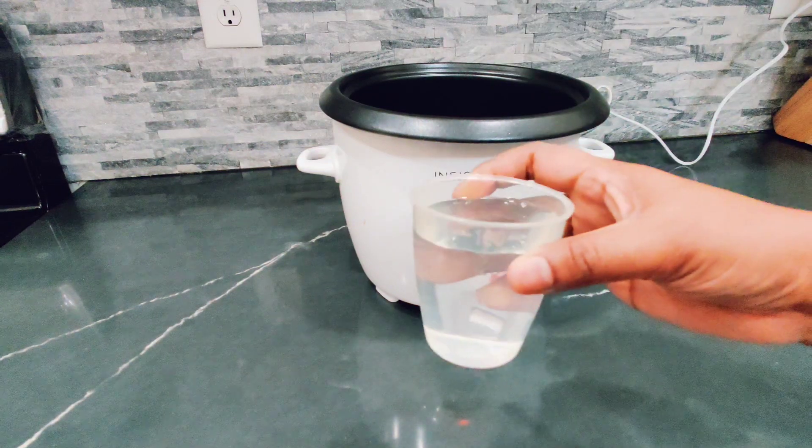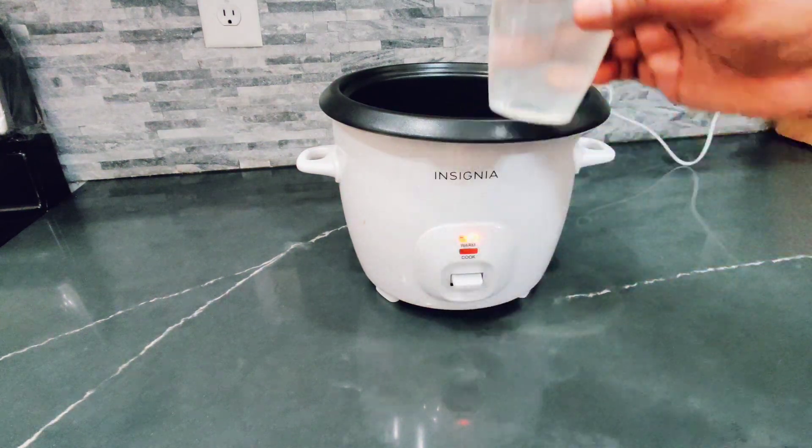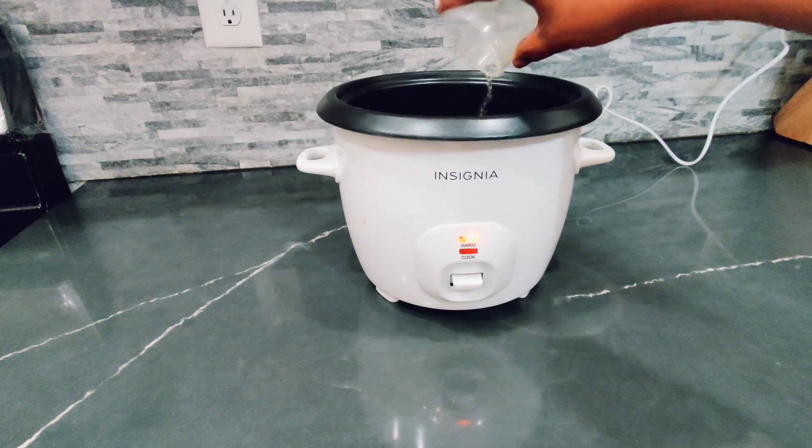Now this is how we made rice with this rice cooker. For one cup of rice you can have two cups of water.